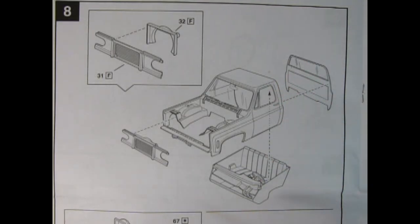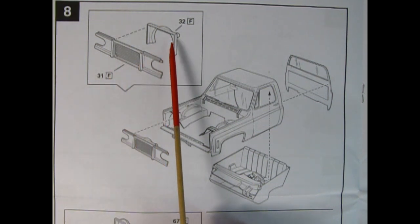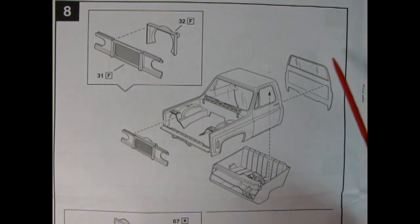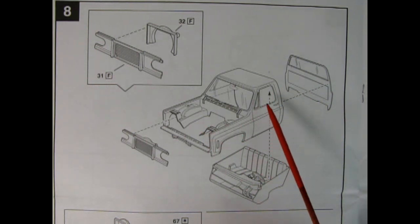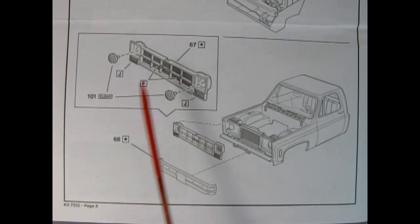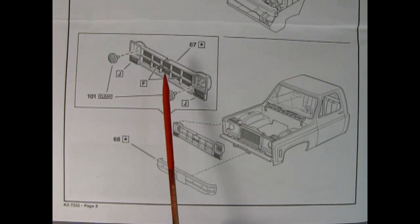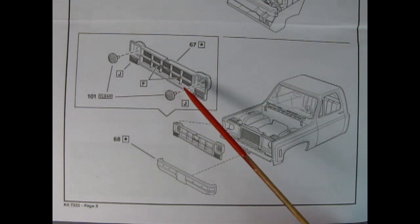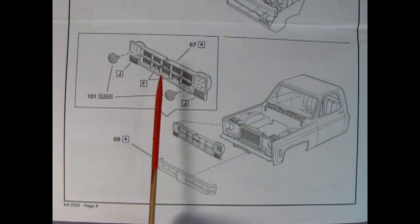Panel 8 is a two-parter. First, get your radiator support wall and glue the fan shroud to it, paint both with satin black, then attach that to the front of your truck. The completed rear panel gets glued to the back. Once that's together, your interior will go up from underneath and your cab will be partially complete. The second part of panel 8 shows our grille going together — the chrome-plated grille, and you can paint inside the squares with satin black.